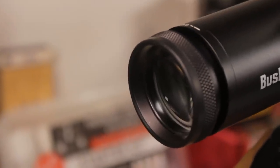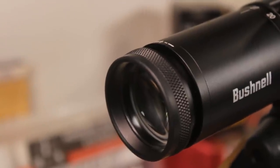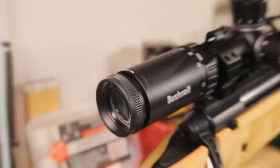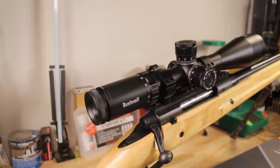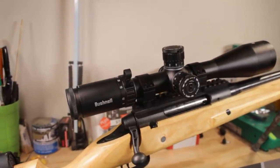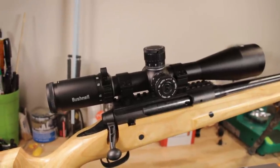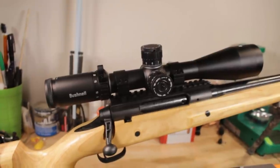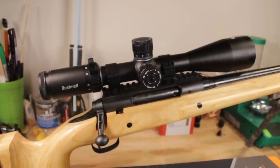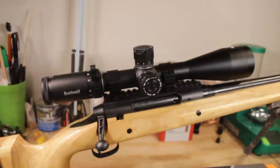The scope has some really neat tricks on the lenses — this is called the Exo Barrier. Its exterior lenses have a coating that I was able to test out on the Bushnell Engage. It's going to prevent anything from really happening to the lens — it resists dust, scratches, and smudges. With some older scopes, if you got a fingerprint on there and left it too long it would kind of etch the scope permanently. But this repels basically everything — tree sap, whatever — it will not stick to these lenses permanently and it won't damage them.